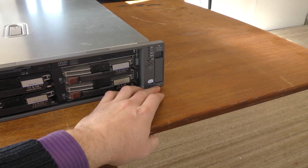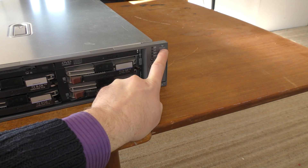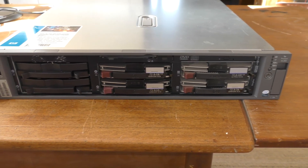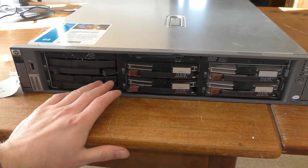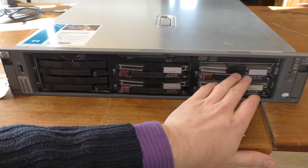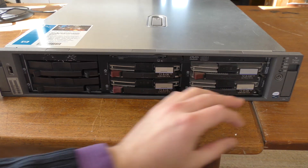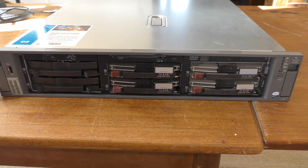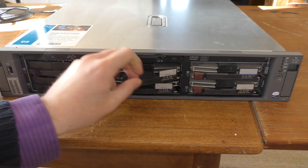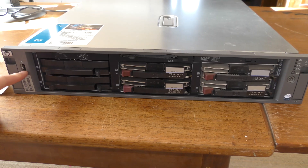This is a Generation 4 of the HP DL380 — right up here it says HP ProLiant DL380. The 380 Generation 4 came in two models: this is the SCSI version; they also had a SAS drive version. This model has six SCSI drives, and the other one, the SAS model, had eight 2.5-inch SAS drives instead. I prefer the 3.5-inch discs over the 2.5-inch.